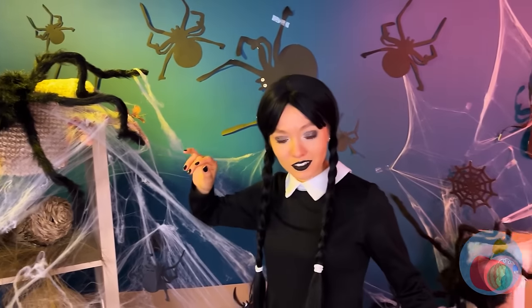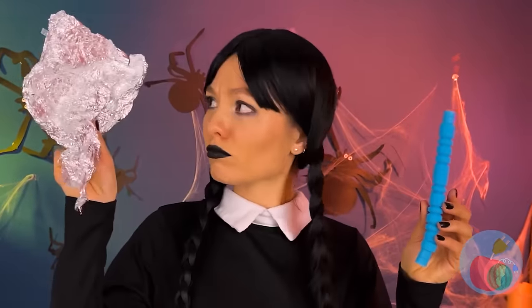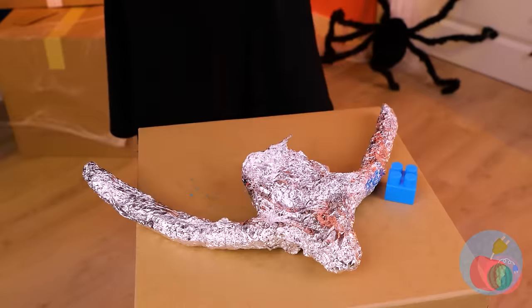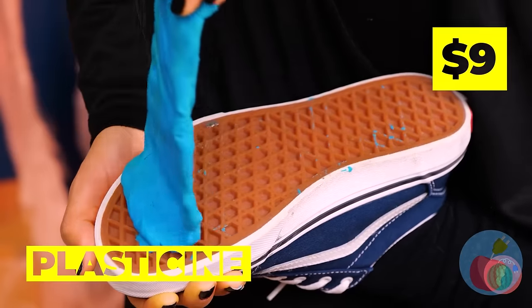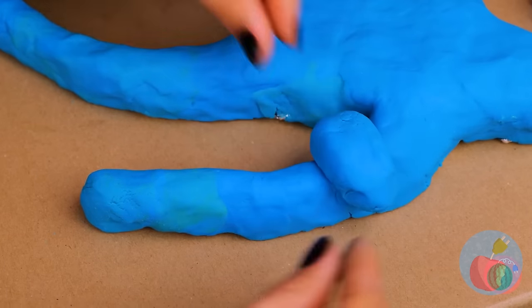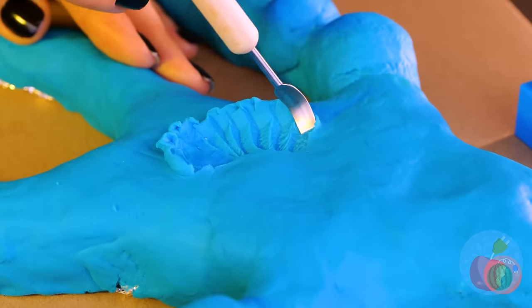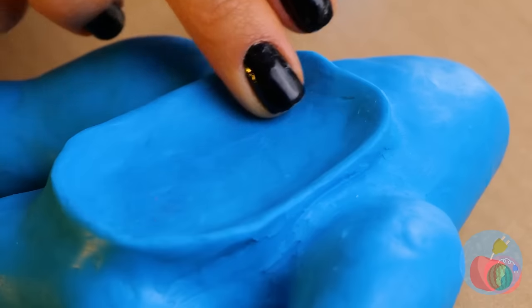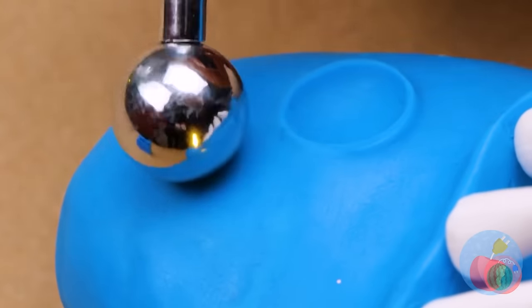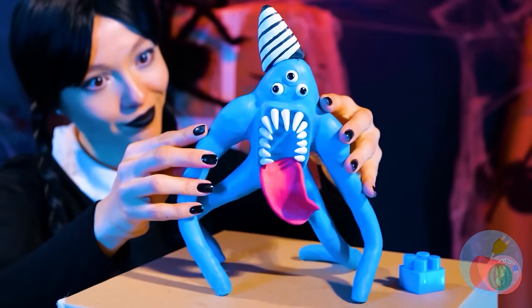Wrap the pop tube up in aluminum foil. That's just the start - we'll need a lot more foil. And it'd be a shame to let all this blue stuff go to waste. Well, that's one way to make a muscle. Now we need to make a hole in the middle. Talk about a big mouth. It'll need some teeth. And a long pink tongue. Now make some holes for the eyes - all three of them. And a nice big hat. Look at that - it's NatNab.